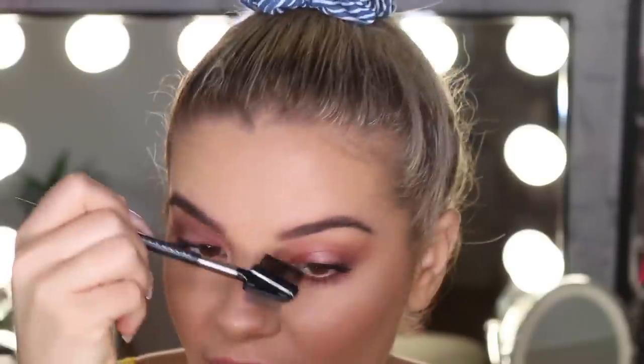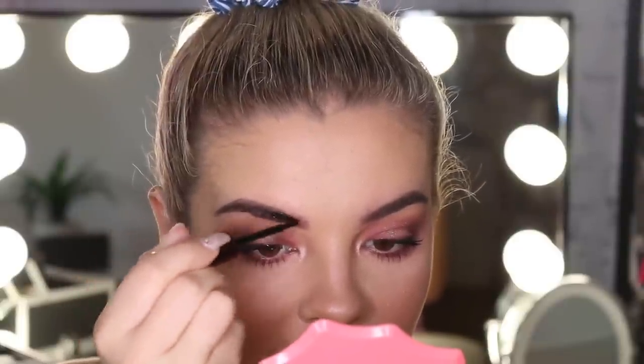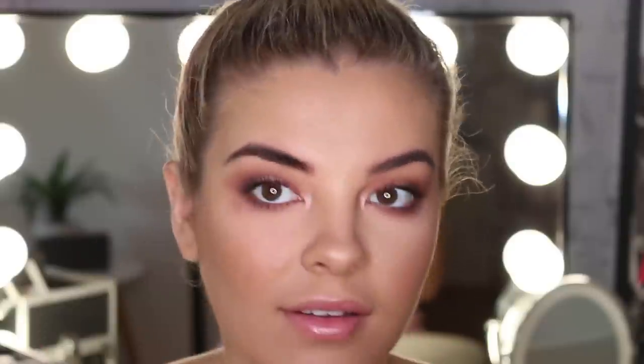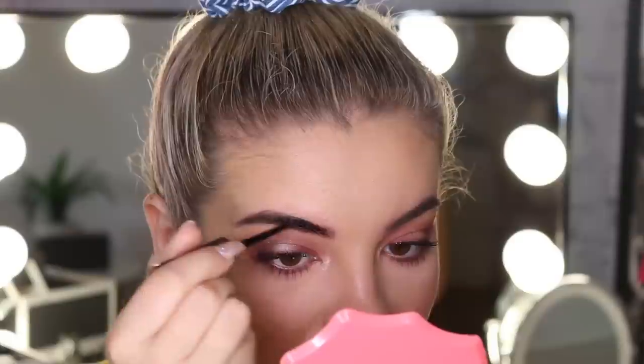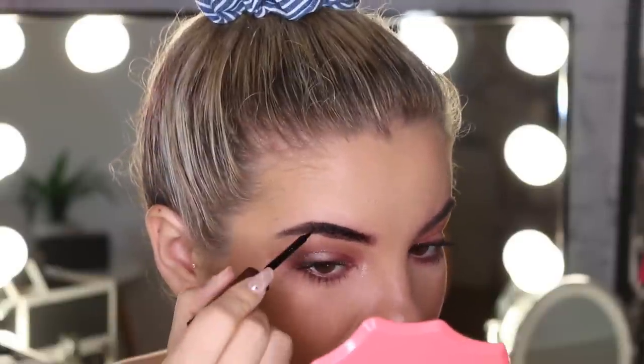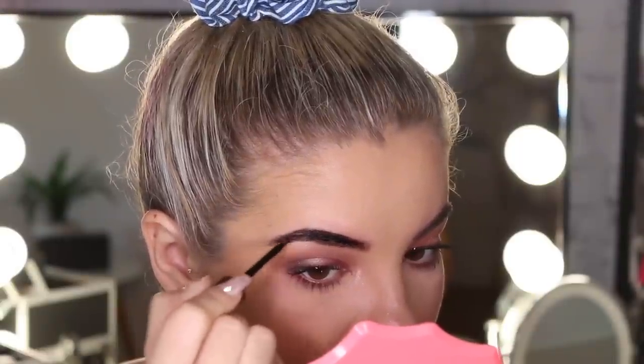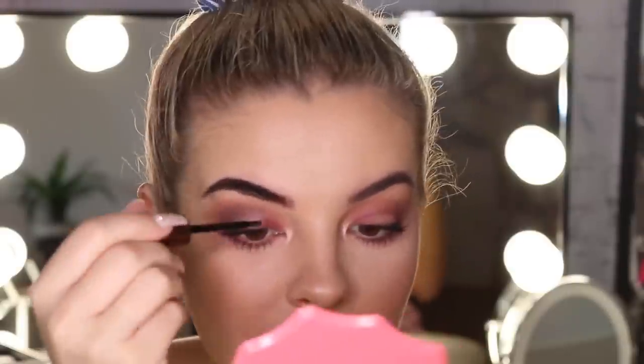I'm going to brush through my brows and just make sure all the hairs are going in the same direction. It's not as scary as I thought. I'm actually just following the natural shape of my brow.